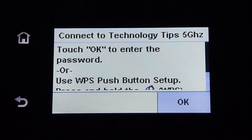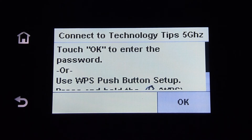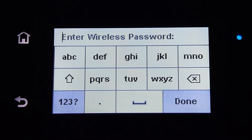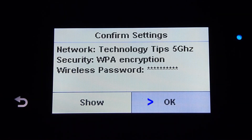We need to enter the password, or you can use the WPS push button setup. We will touch OK to enter the password. Enter the password for your wireless network. Once you have entered your wireless password, select OK.